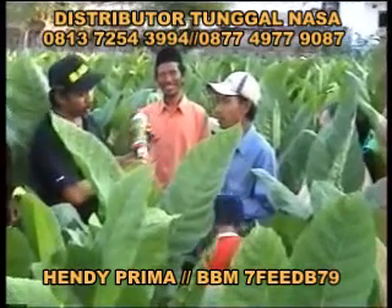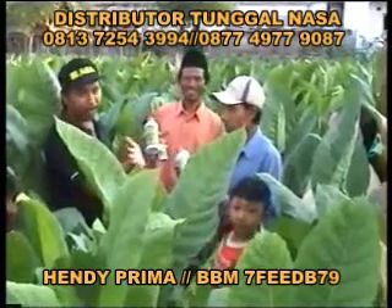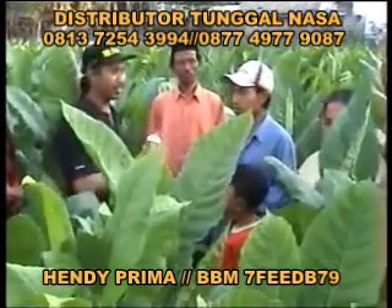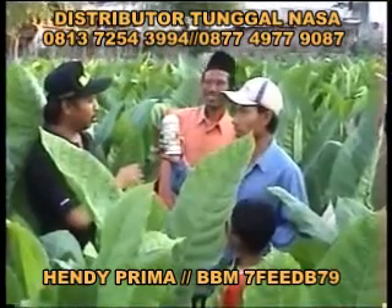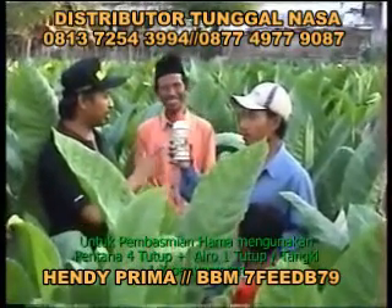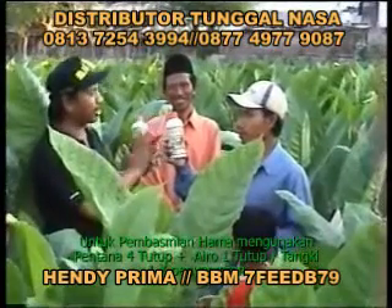Selain disemprotkan, digimanakan lagi Pak? Ditaruh ketika mengairi. Oh, ditaruh ketika mengairi? Iya. Jika air masuk kemudian menutup, ditaruh di jalan air itu — sangatan, kata orang, medjur. Jadi NASA ditaruh begitu Pak ya? Terus hormonnya? Tidak perlu, cuma NASA saja.